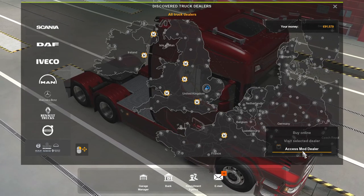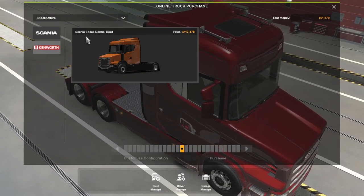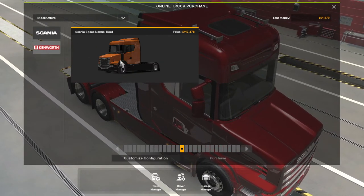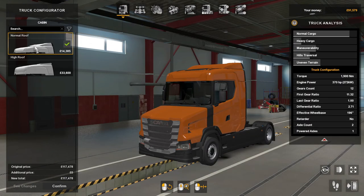Hello there guys, welcome back to the channel. Today we're going to take another look at a truck mod — it's the Scania S T-Cab, the new T-Cab guys, and we'll jump straight in.